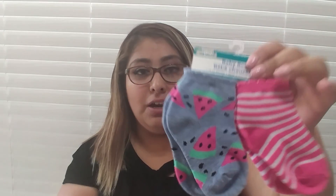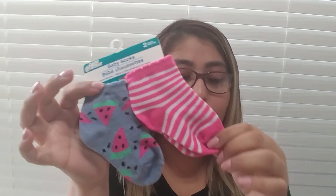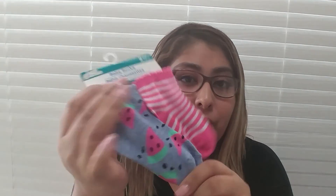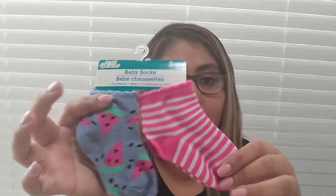Another thing I got is for my daughter — just another pair of socks. I really love the watermelon design with the blue, pink, and green. They have all types of designs for kids, babies, and toddlers. I just love this one with the watermelon — it's so pretty.